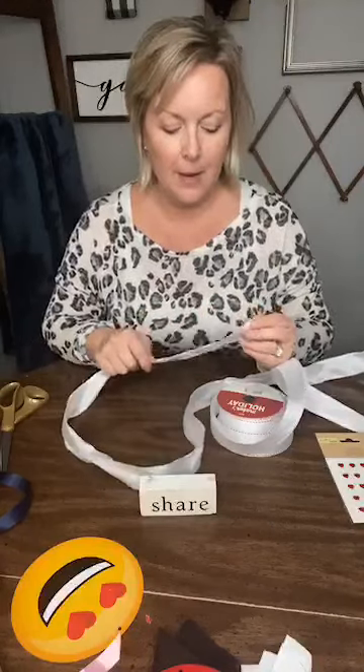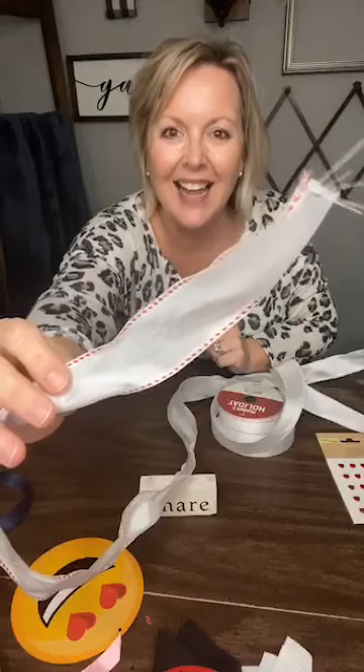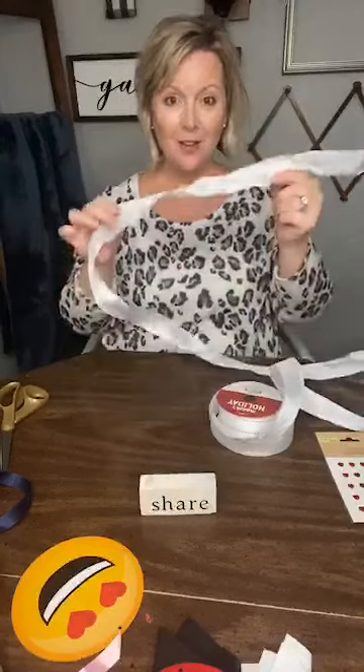Here we go — you're gonna take whatever ribbon you want. I'm just rolling with this wired ribbon I had. This was from Joann's, Christmas 2018 — it may or may not still be there. It is wired and it has got a red trim on it, so it's really cute. I bought it for Christmas but I thought I'd use it for kind of maybe towards Valentine's. We are going to try out this knotty bow.